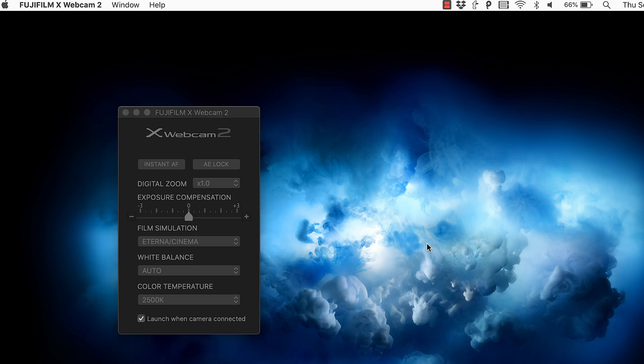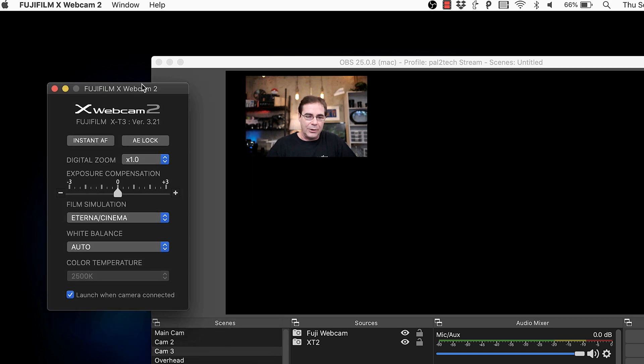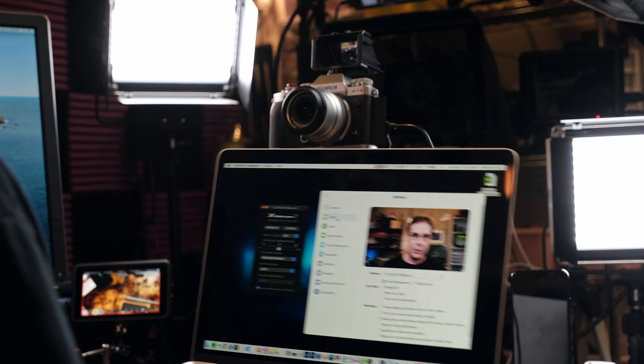So now I'll launch OBS just for the heck of it. See that? Now it's working and this is good.